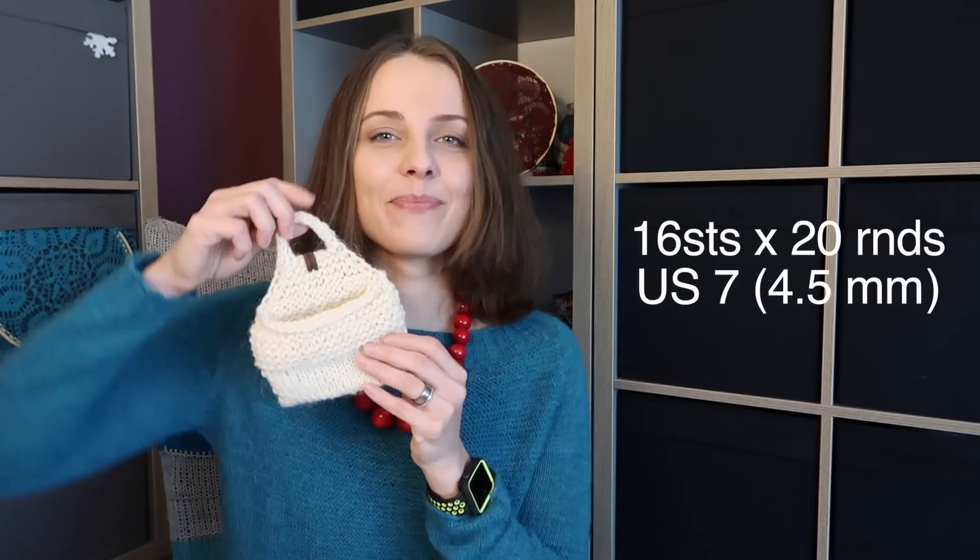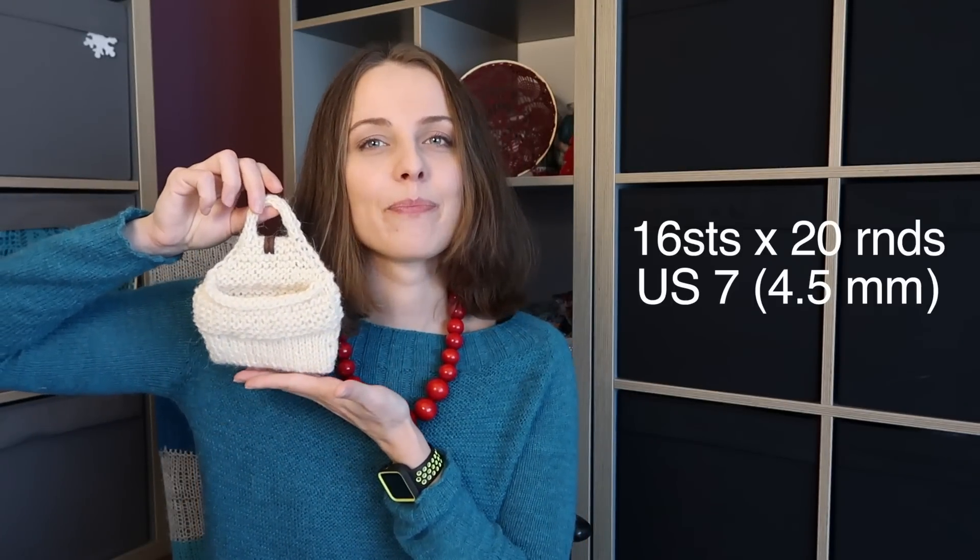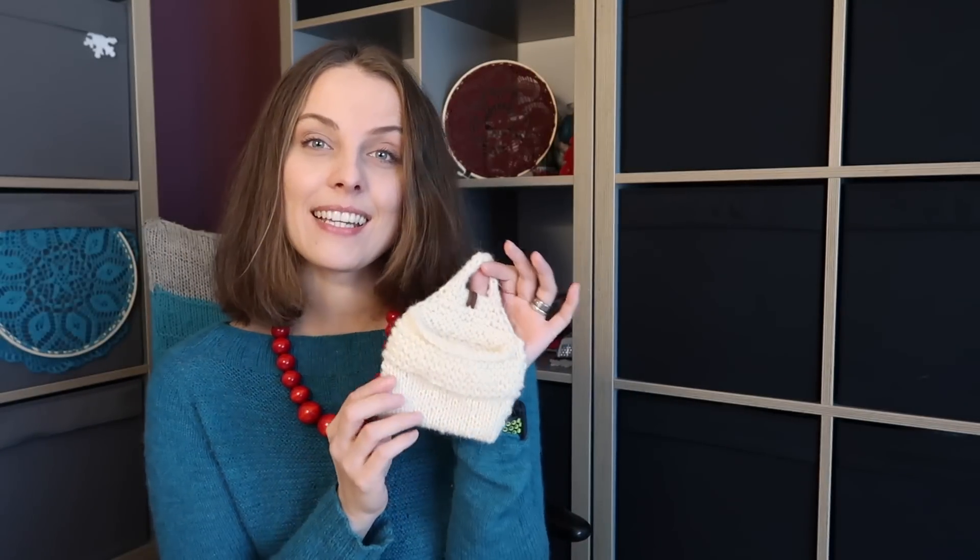To knit it, in the pattern you have a link to Judy's Magic Cast On. We work in the round and then do the creases. We do something special in the middle and finish with an I-cord loop — quite easy. It's one size only, but once you read the pattern you can adjust it to the size you want. After knitting the first one you'll know what to do if you want it smaller or bigger.